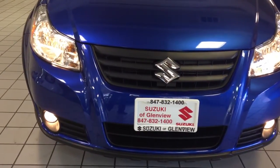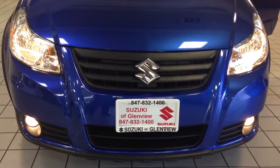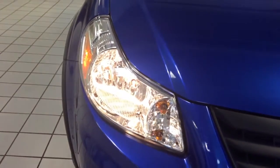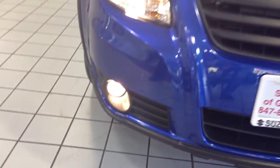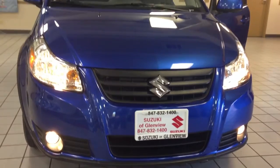Suzuki put a new front bumper and grille on the new 2013 model. Some of the exterior features include daytime running lights, a crossover body kit with front fog driving lamps, and the chrome surround. The Suzuki also comes with an independent McPherson strut front suspension.